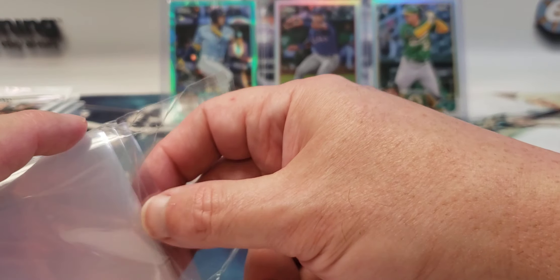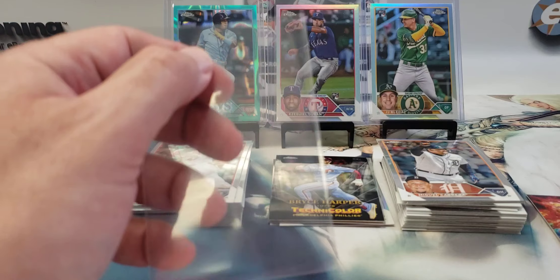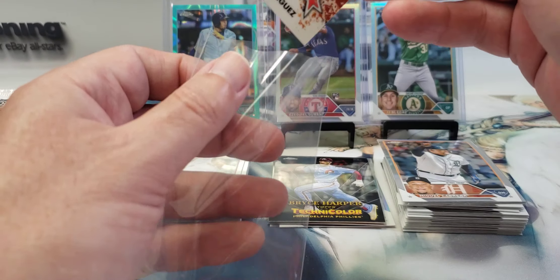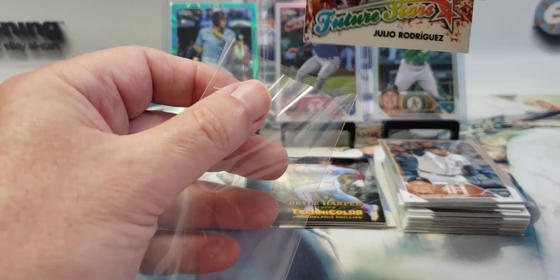And this Julio is — it's just a base card, but I don't know, maybe it is a refractor. It is — the color is just popping off of it. Then again, they may all be refractors.